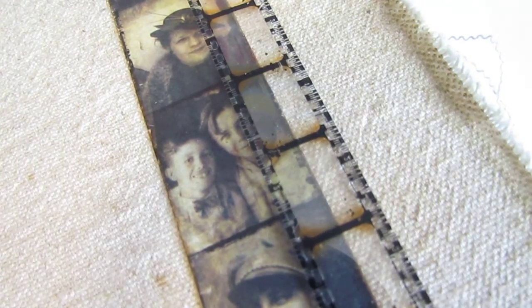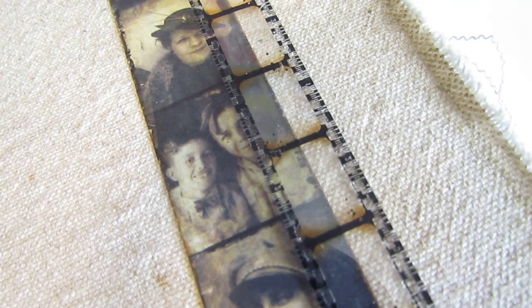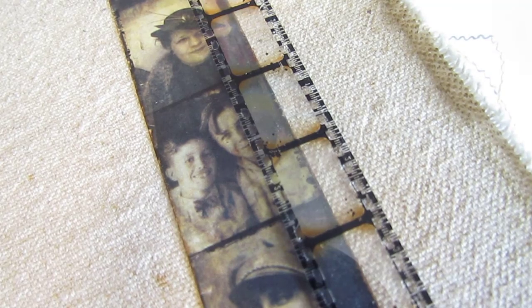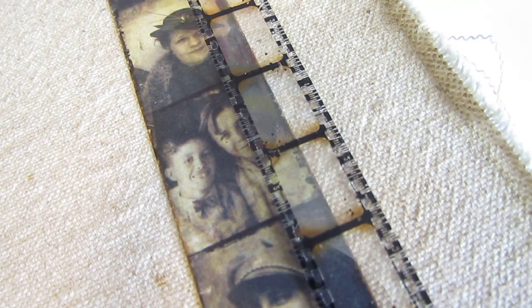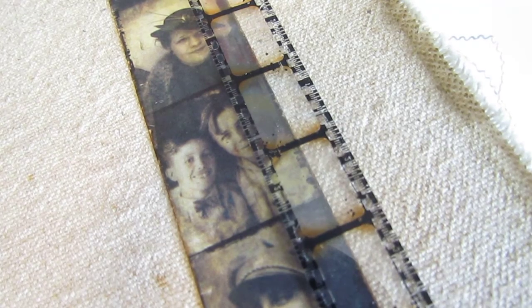Hey everyone, it's Heather and I'm back with another video. Today I kind of wanted to do an art journal flip through because I haven't done anything art journal related in a really long time and I know there's a lot of subscribers that are into that. I've just been getting back into it recently because I've been making time, and I've just been finishing up some pages that I started a long, long time ago.